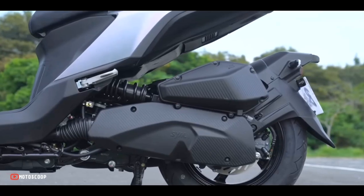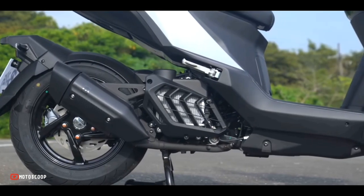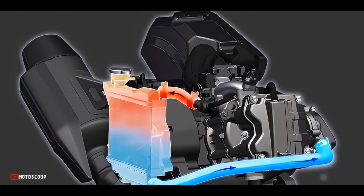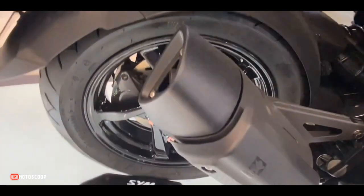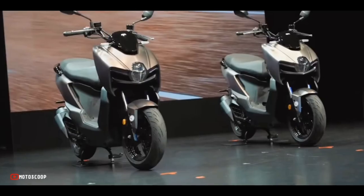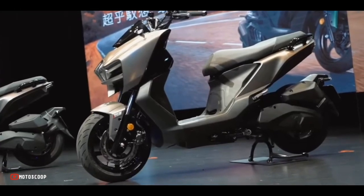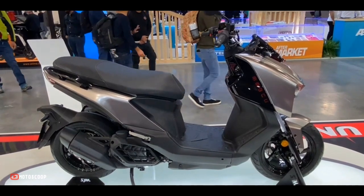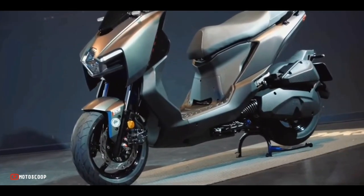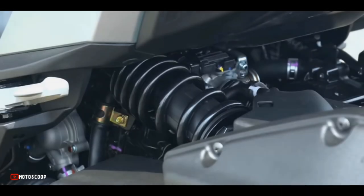Powering the MMBCU is a 158 cubic centimeters, four-stroke, four-valve, single-cylinder, liquid-cooled engine capable of generating up to 11.63 kilowatts or 15.6 horsepower of maximum power at 8,000 rpm, and 15 newton meters of torque at 6,000 rpm. The transmission is CVT automatic.